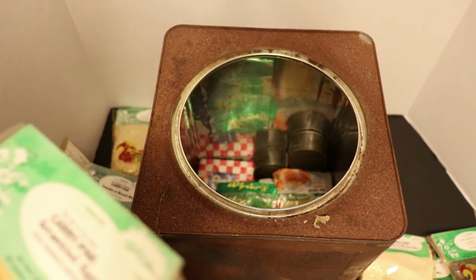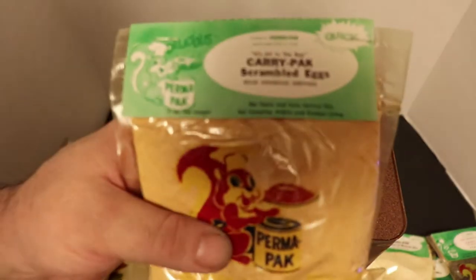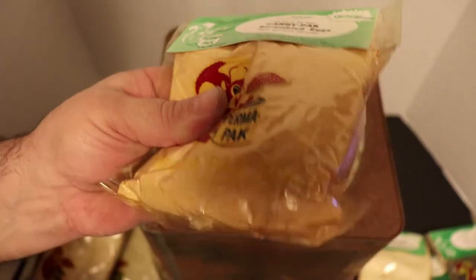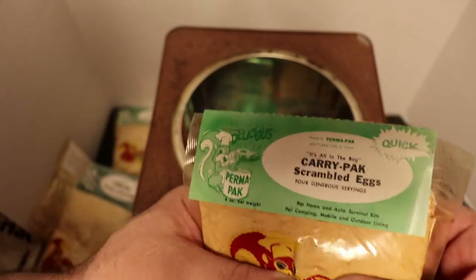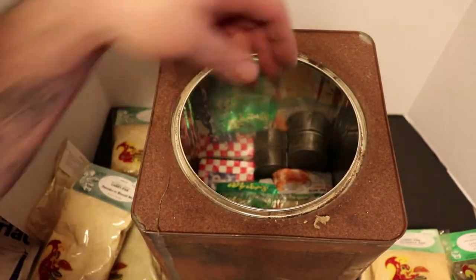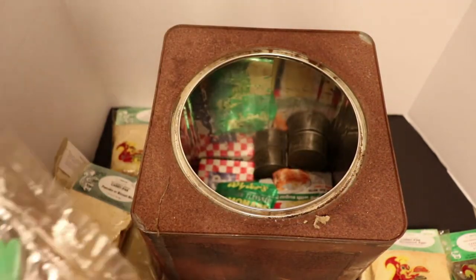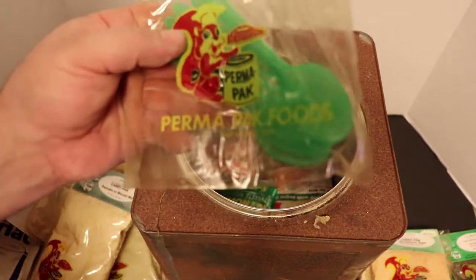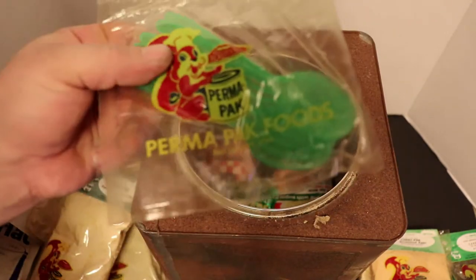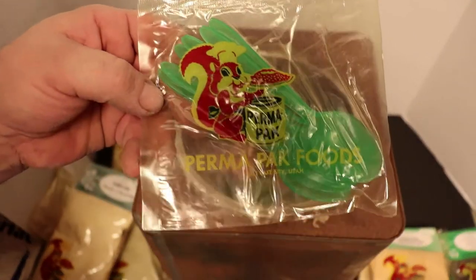Oh my god - dehydrated scrambled eggs! And it's soft - like powder still. After I'm done bringing all this stuff out I'm going to lay it all out so you guys can see the amount. Six spoons - six Perma Pack spoons.